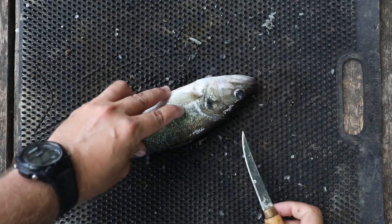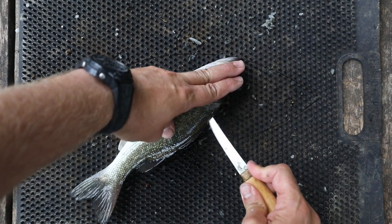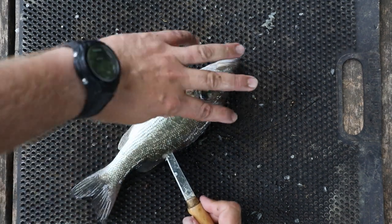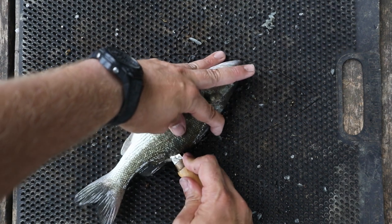Now I'm going to rotate the fish around and put my blade in until I feel his spinal cord, then run a very shallow cut all the way down his spinal cord until I no longer feel his ribcage. At that point I'm going to punch through just like that.